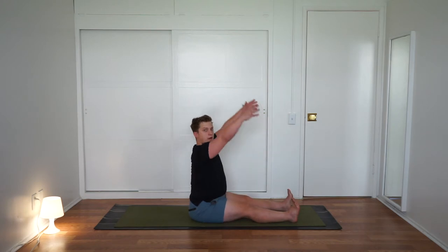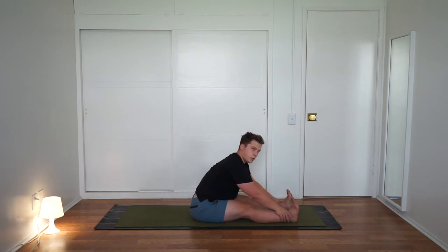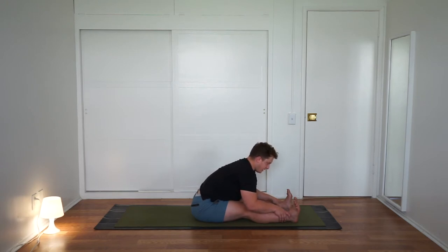Keep your legs stretched out long. Inhale, reach the hands above the head. Exhale, just walk your hands forward along the legs as much as it feels okay. Take a look at your feet — spread your toes, flex them, pull the toes towards the face. Give it a few more deep breaths. Each inhale, feel that you lengthen your spine a little bit. Each exhale, maybe soften just a little bit deeper into the fold. Don't be forceful or aggressive, just let your body come to where it comes to.